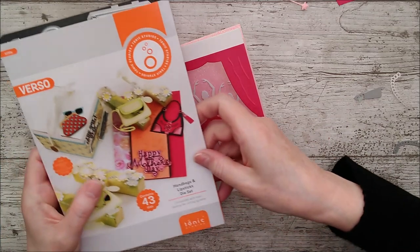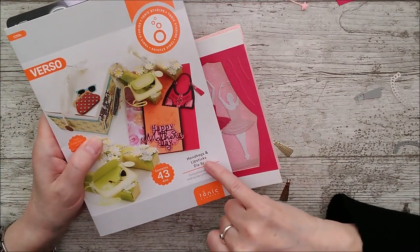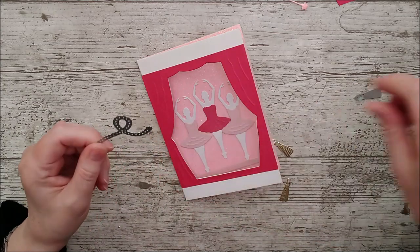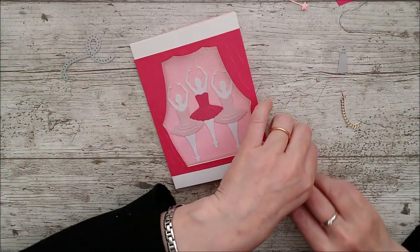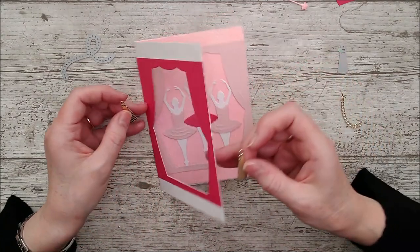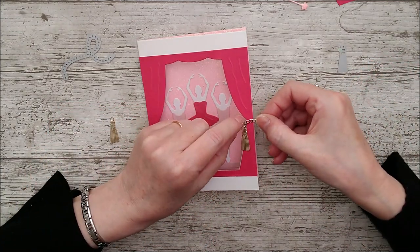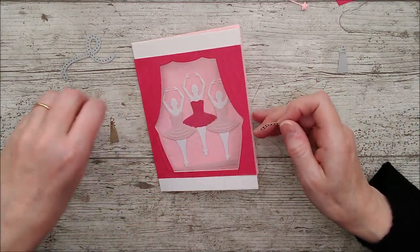If you've seen the video where I make the music box itself, you'll know I've used a couple of the little dies out of the handbags and lipsticks die set — I absolutely love this one and the little tassel that goes with it. I've cut the tassel out twice and I'll actually cut another two because I want to put it inside the card as well. This is for the front — the little chain — and I'm just going to nip a couple of little links off for each part, then glue the tassel on top on both the inside and outside.